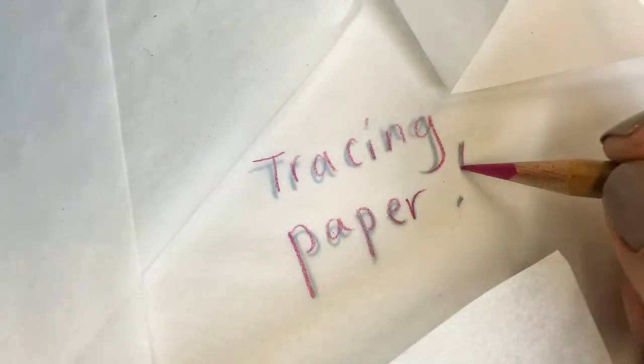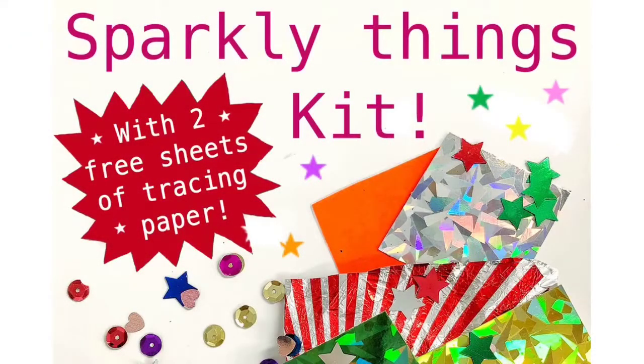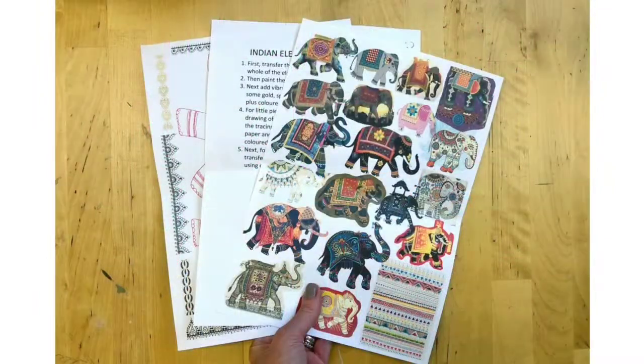You'll also need a sheet of tracing paper for my top collage tip. Now tracing paper and sequins etc can be really expensive so on the website I've put together a sparkly things kit which includes two free pages of low-grade tracing paper to make things easier and a bit cheaper.